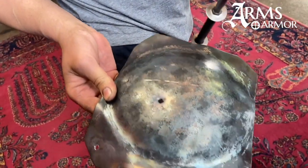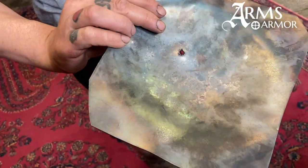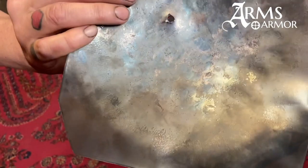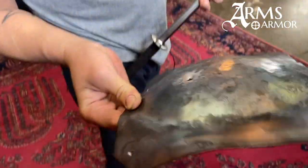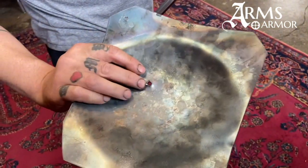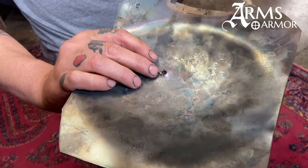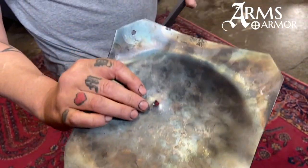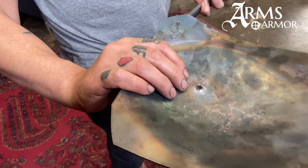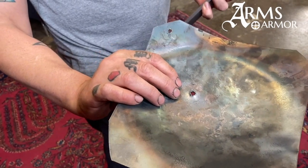The spike on this axe definitely penetrated — it went through this piece of 14 gauge dished steel, you can see where it went through there. It hit really pretty hard. That spike isn't burying in to the hilt or anything, so armor is doing its job, but the axe is also challenging the armor and you would definitely be injured if you were hit by this while wearing that armor.